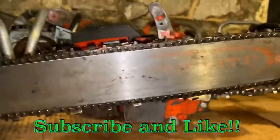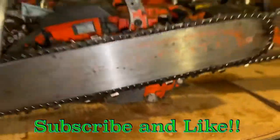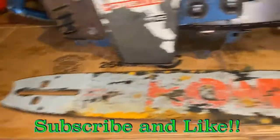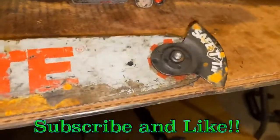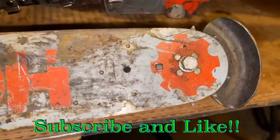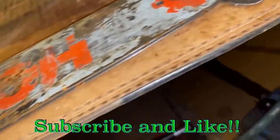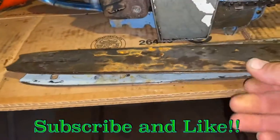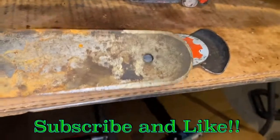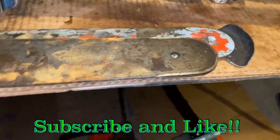Here are two bars I've got laying right here beside me. So here's a Homelite 20-inch bar — this is a sprocket nose. And then this one here is a hard nose. Much older — much, much older.